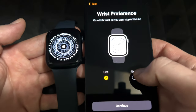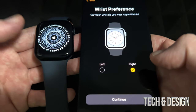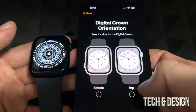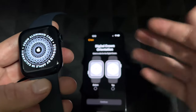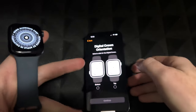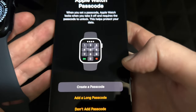After pairing, you'll be asked which hand you wear your watch on — in my case it's my right hand. Then you'll set the orientation so you know which way is up on the watch face. All of these preferences can be changed later from your phone or Apple Watch. Select your preferred option and press Continue.